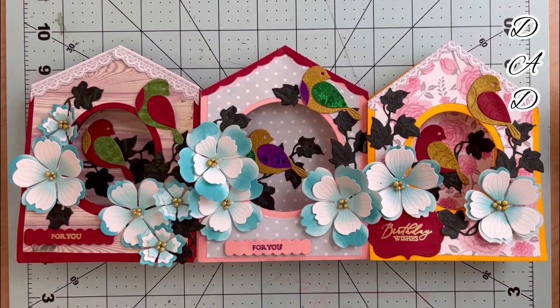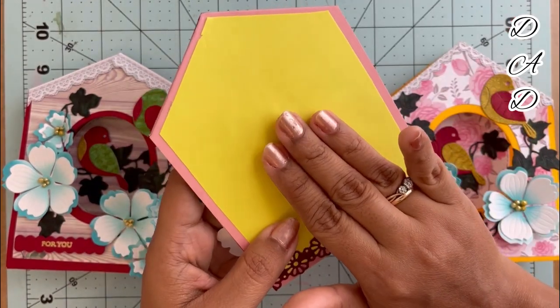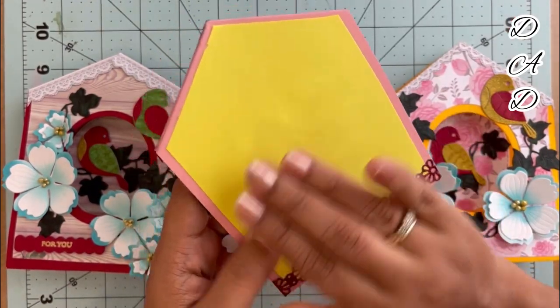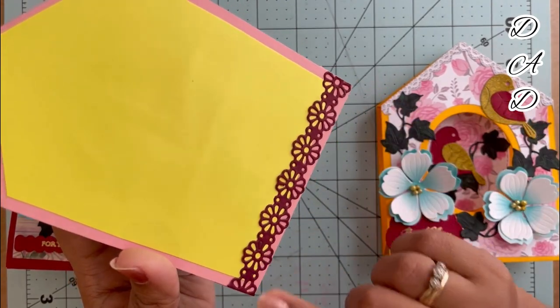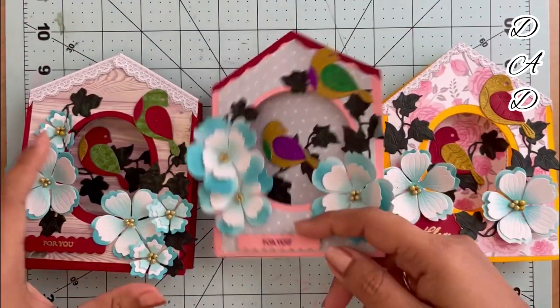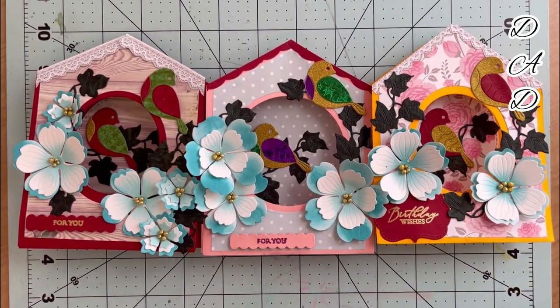Here are my three cards. At the end I have added a paper at the back so that I can write some notes, and I have added a border there as well. This makes my project complete! I hope you have liked this video. Thanks for watching — see you in the next video! Till then, bye and take care.